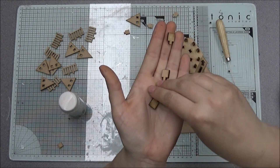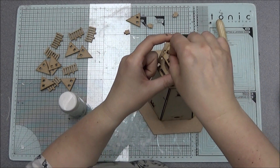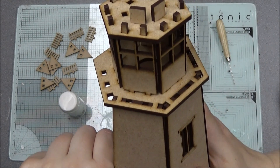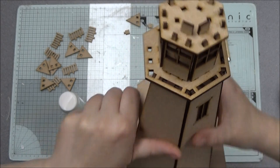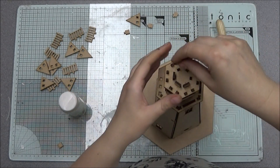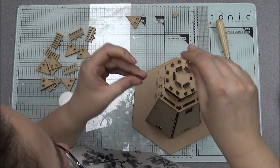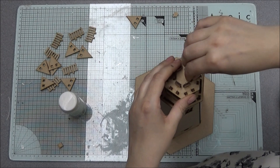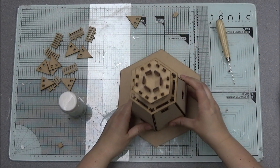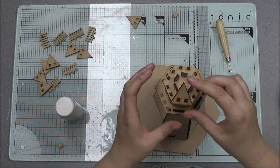Around the top, take these little pieces and pop them in so that the flats are facing outward. That's for your roof supports. The roof supports don't actually slot on — they slot over.